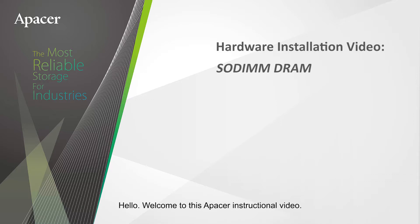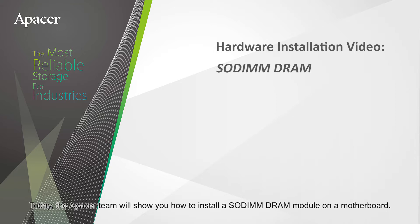Hello, welcome to this APACER instructional video. Today, the APACER team will show you how to install a SODIMM DRAM module on a motherboard.